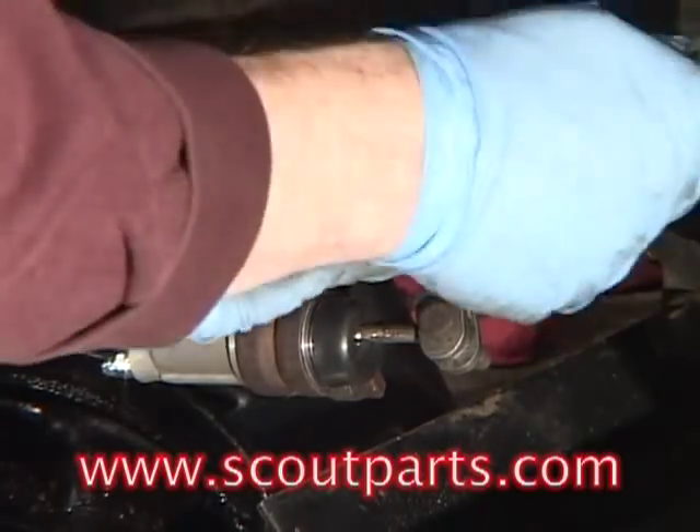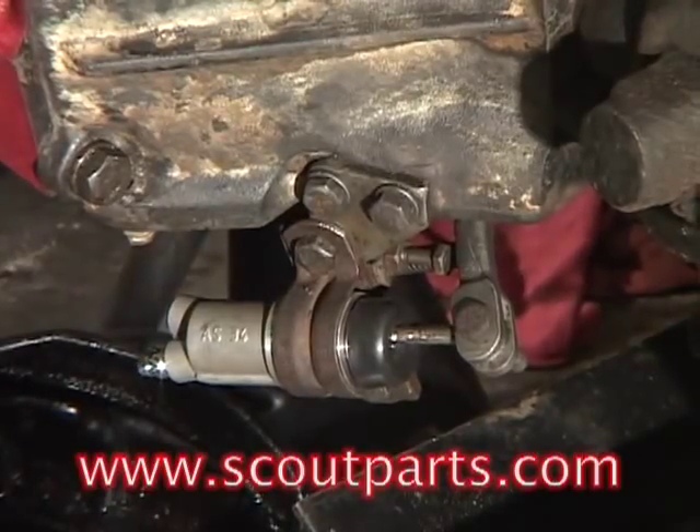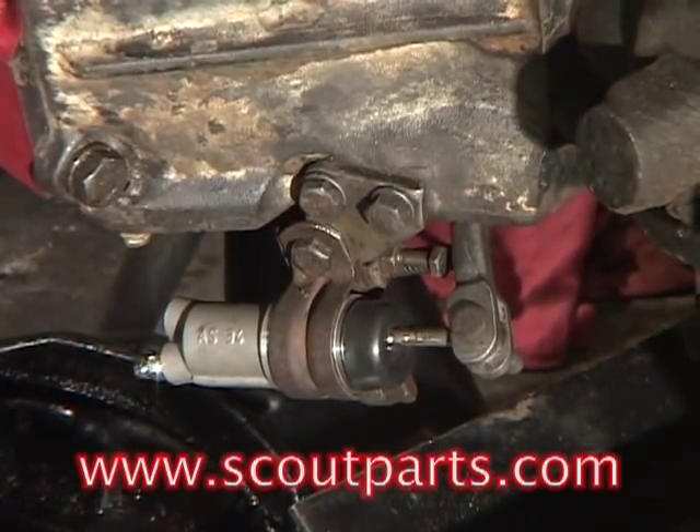Brand new clutch slave cylinders, the Lucas fluid, and the master cylinders can all be purchased at ScoutParts.com. Thanks for watching.